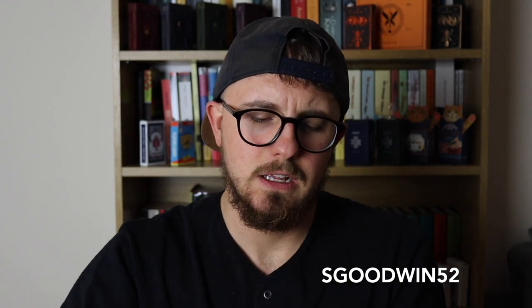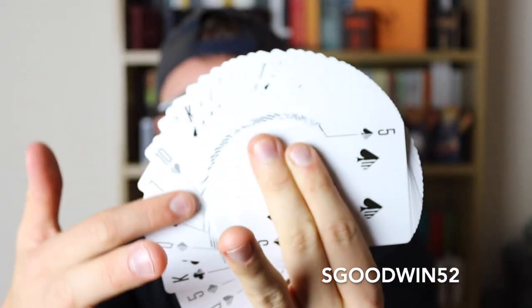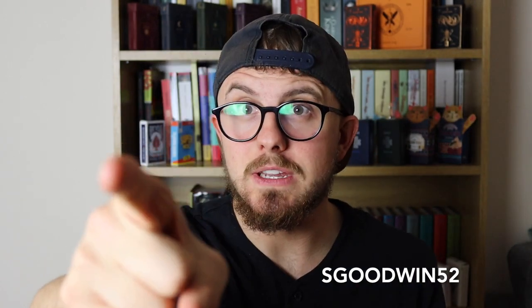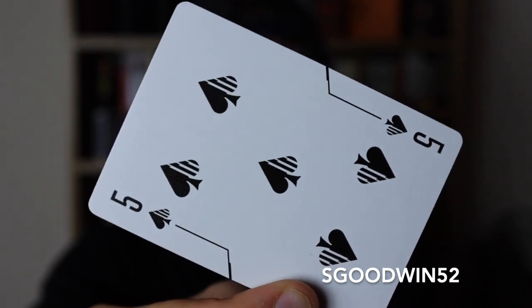When you fan these cards, the design goes all the way across, which is lovely. On the front as well, when you do fans you've got this line that goes all the way around, and I think that's a great little touch Luke's added. When you create fans either way it just looks so good.